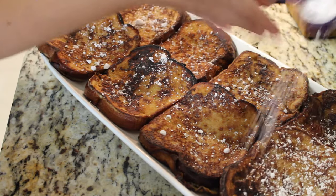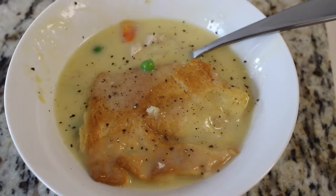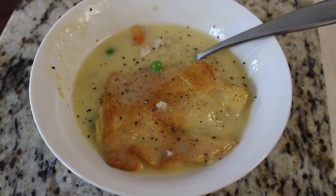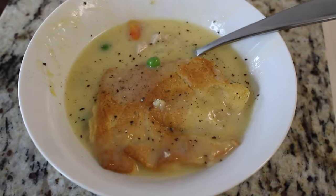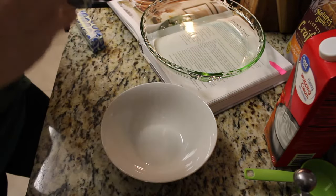Hello party people, welcome back to my channel. Today's video is the first video in a new series I'm starting where I'm gonna be making at least one Magnolia recipe, and you will see that every Monday.